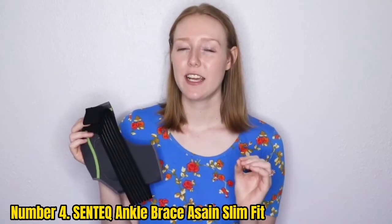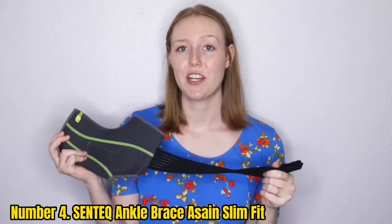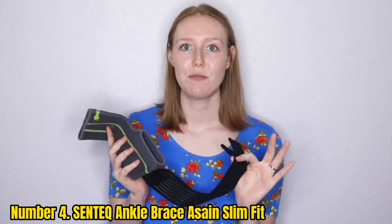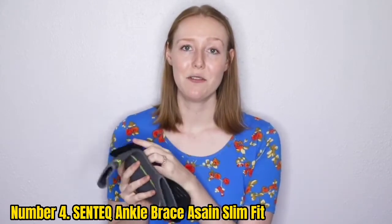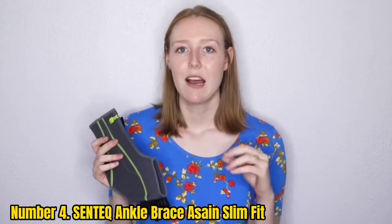Number 4: Sentec Ankle Brace — A Slim Fit. The Sentec Breathable Neoprene Ankle Sleeve is comfortable, lightweight, and flexible, making it a useful pick for those who favor discretion. The low-profile sleeve offers steady, non-restrictive compression that supports the ankle, and the low-cut, open-heel design further offers flexibility. Because it has no laces or straps, it's easy to slip into socks and shoes. Crafted from moisture-wicking, mesh-vented neoprene, it promises to remain dry and lightweight during wear. Available in sizes M through 3XL.